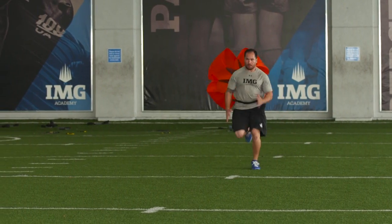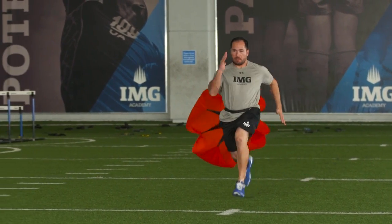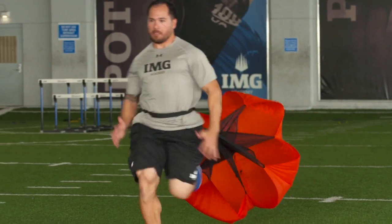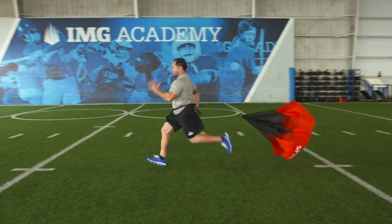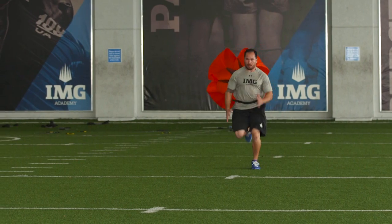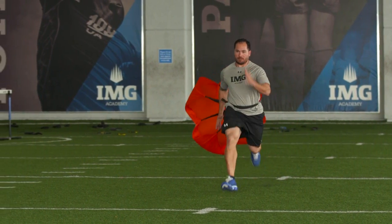Three key points I want you to keep in mind while performing the exercise. One, keep a forward lean. Two, make sure you maintain good posture. And three, run on the balls of your feet during the entire run.